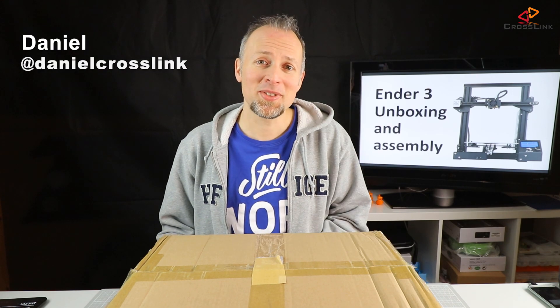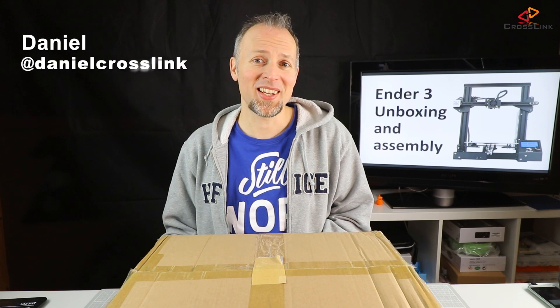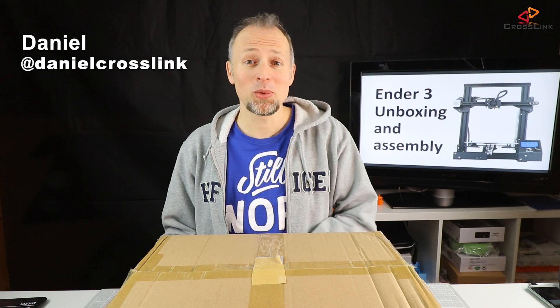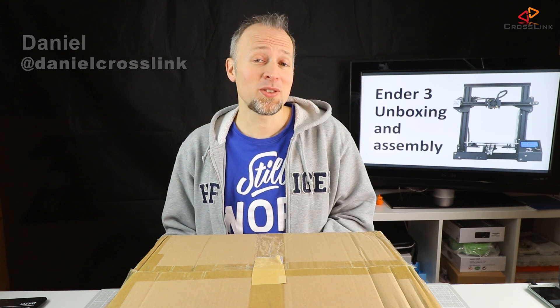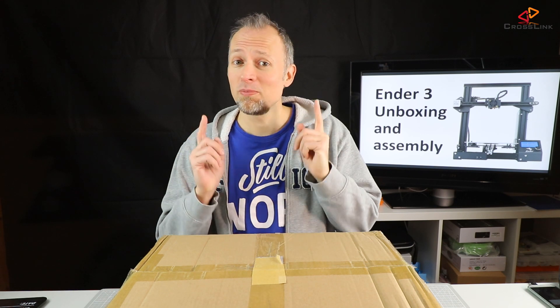Hello, my name is Daniel. Welcome to the Crosslink channel. I would like to help you be more successful with 3D printing. So if you're new to this channel, consider subscribing so you don't miss anything.